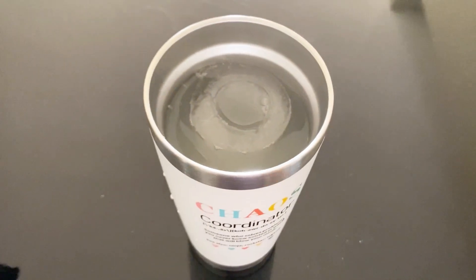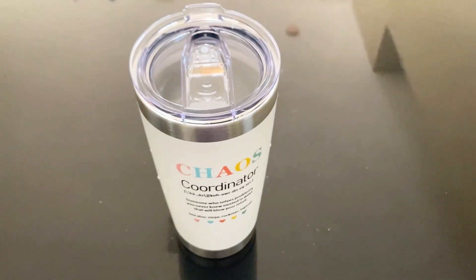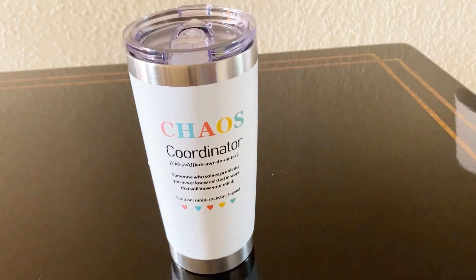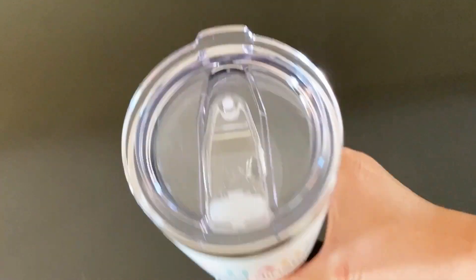This tumbler is ideal for any woman in your life who's always on the go. It's stylish, functional, and keeps drinks at the perfect temperature. Whether it's your co-worker, boss, assistant, teacher, or even a friend or family member, this is a gift they're sure to love and use every day.